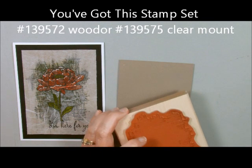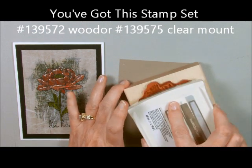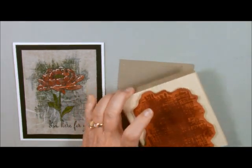I'm using the stamp set 'You've Got This' and it has a background stamp in here that I just absolutely love.